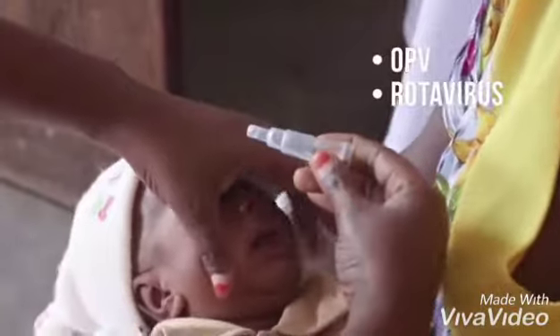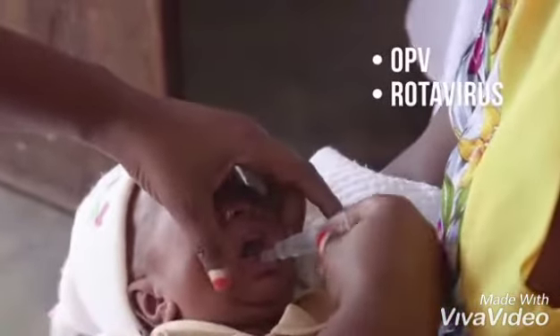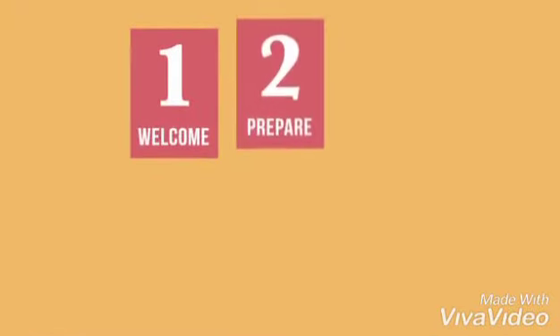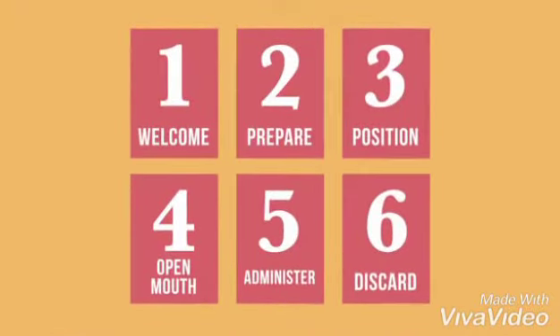OPV and the rotavirus vaccine are two common vaccines that must be administered orally. This video will cover the general steps for giving this type of vaccine.